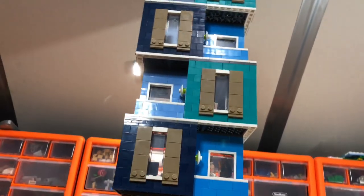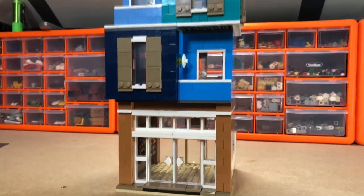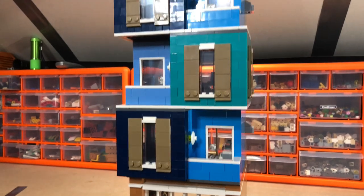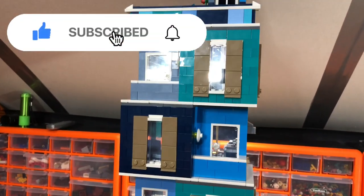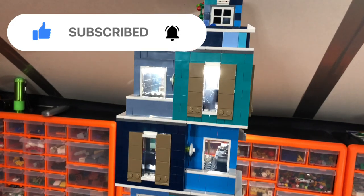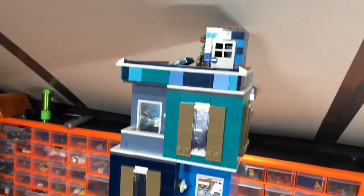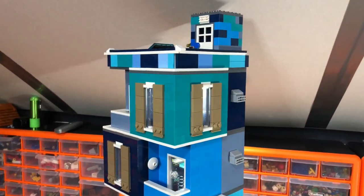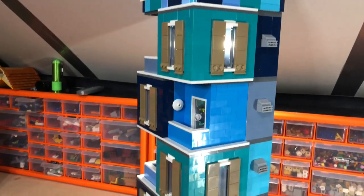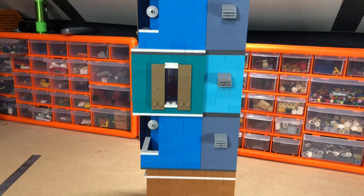Hello Lego fans, Jar Bricks here with another little MOC. This is my second apartment block. I wanted to get it looking like a modern building - something like I saw in Liverpool when I was going to the Lego shop. There was a building with all sorts of different shades of pastel blues and greens, so I thought that would look pretty good in my city.